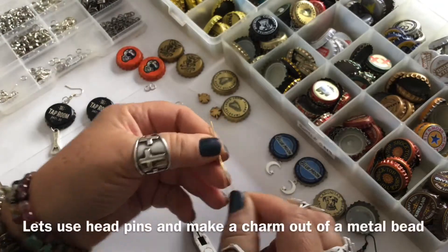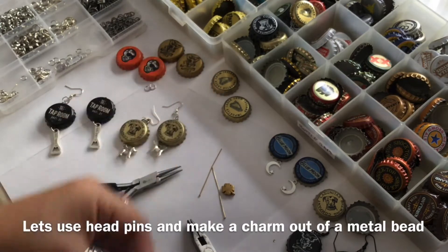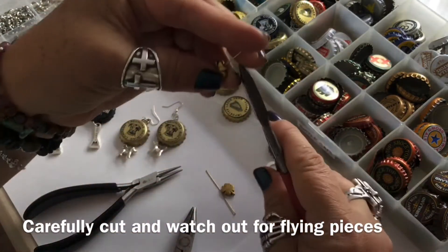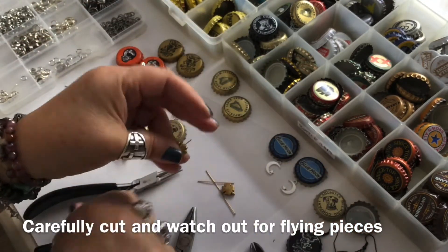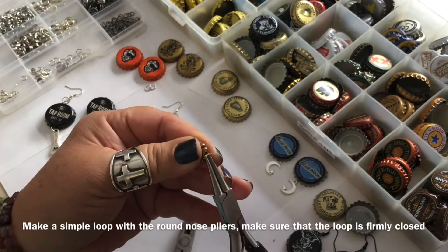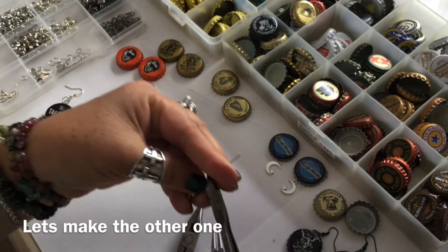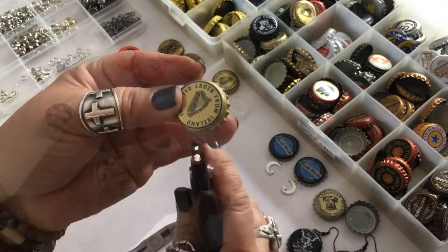Those came out so cute. So if you don't have charms, but you have head pins and some pretty cool beads, this is how you can make a charm. All you do is take your head pin, put your bead on it, carefully cut the head pin — watch out for flying pieces — and then just make a simple loop. Make sure you close it really nice and firm. Then attach it with a similar color jump ring, and you want movement in the earring so this allows it to dance.